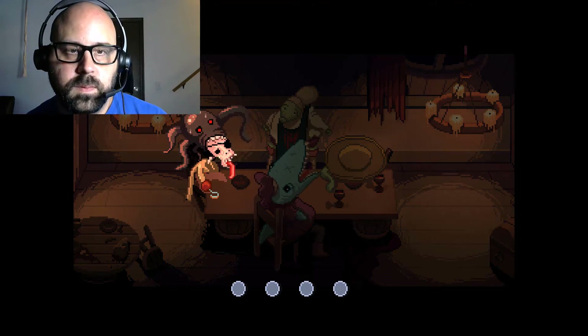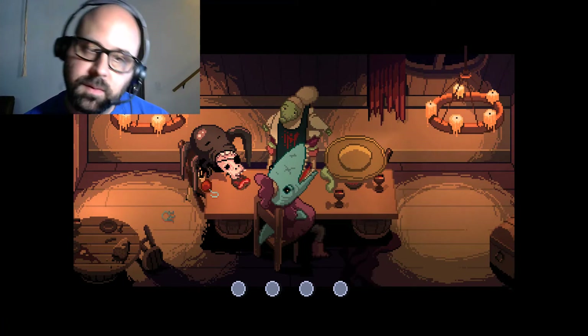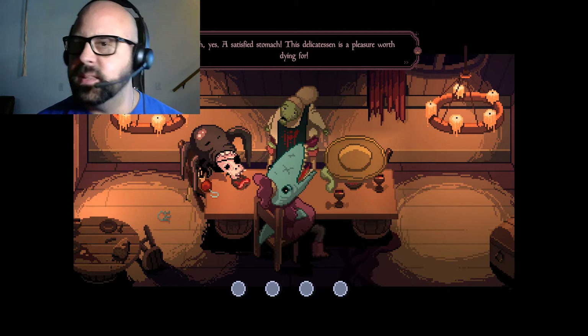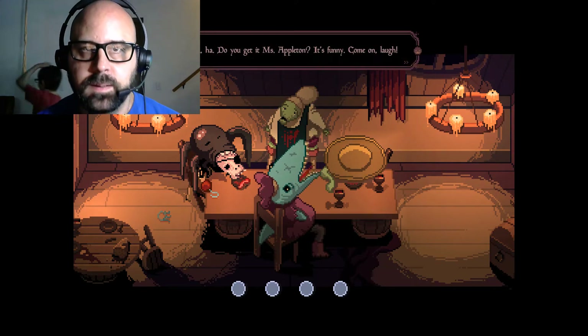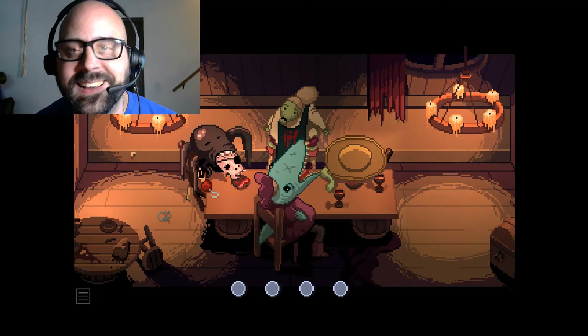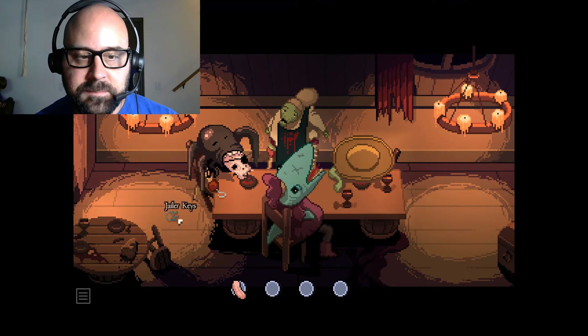There's the tongue and some keys. A satisfied stomach - that delicatessen is a pleasure worth dying for! Ha ha, do you get it, Miss Appleton? It's funny. And they actually laugh - that's awesome! Let's grab the tongue, let's grab the keys.